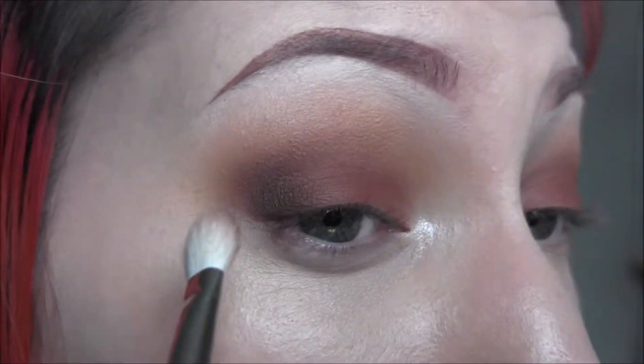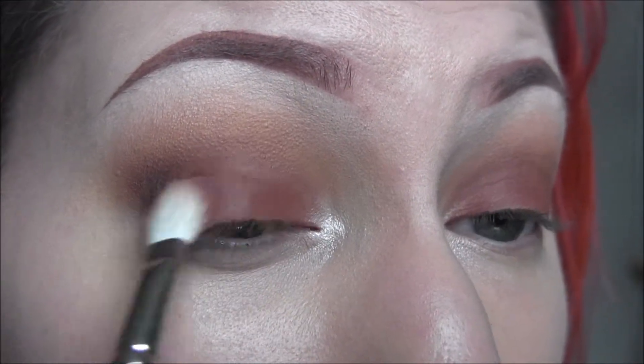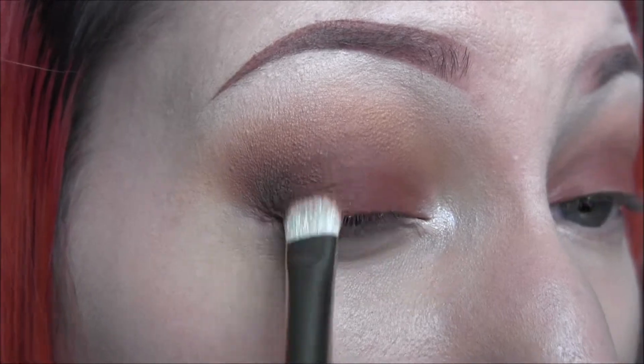Just really blending it out as I apply the color so that there are no harsh lines. Now I'm going to take Morocco and apply that to the lid once more just to make sure everything's seamless.